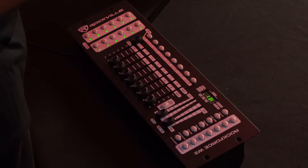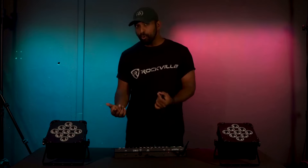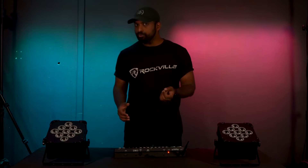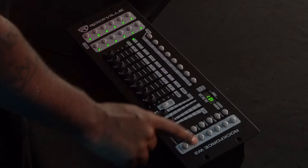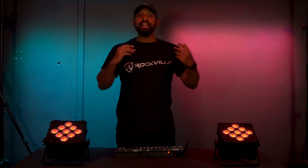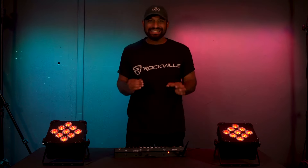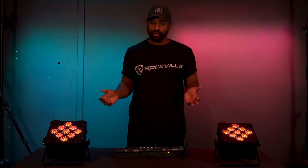To program a scene, tell your controller that the current fader position is scene one. Go to MIDI add and then press scene one — the whole display will flash letting you know it registered. To check, turn off the red color, leave program mode by holding the program button again. The controller will automatically go into blackout mode. Click blackout to leave that mode, then click scene one and your lights turn red, confirming the DMX controller programmed scene one to be the color red.